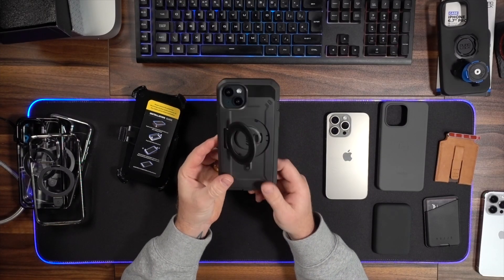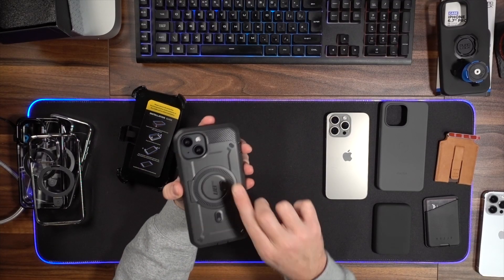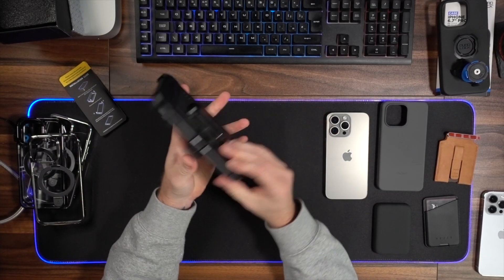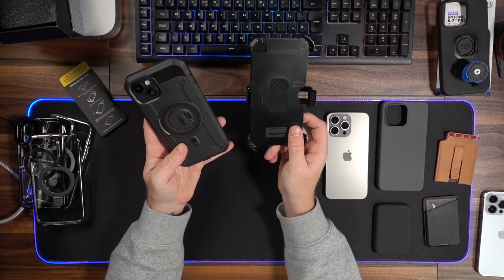There's a little switch on the side — you switch it down and a ring pops out so you can stand it up to watch your favourite content in landscape mode. Then you just clip the ring back into place. It's got built-in buttons on the side, a plastic screen protector already built in, and it comes with a holster. The holster snaps in and you can clip it to your belt or wherever you want. Just flip it down to get the phone out. For the ultimate protection of your device these are great, well-priced options — really well-protected.